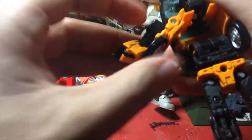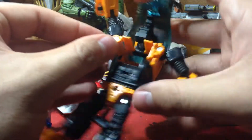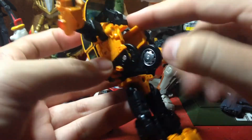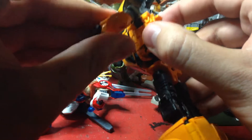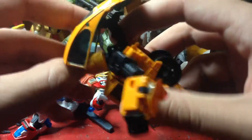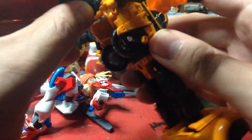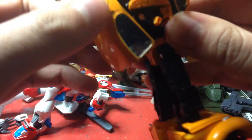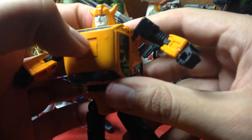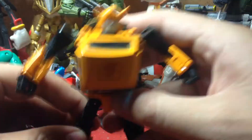Same thing with this side: unpeg it, bring it down, unpeg the arm, bring it up, fold it in, turn the arm around, flip up the hand, bring this in. Then take this piece, bring it back, rotate it, fold this piece in, fold it in, bring it down, fold it in — finally take this piece and bring it up to reveal his Autobot symbol. And there's Bumblebee!